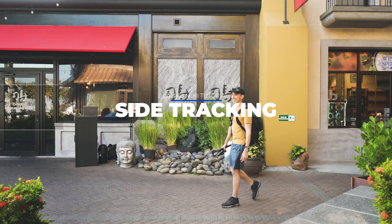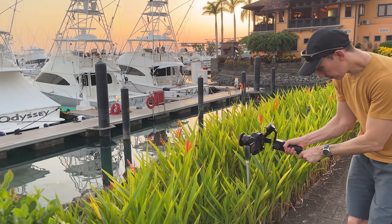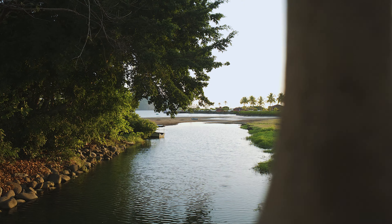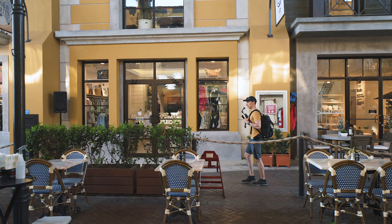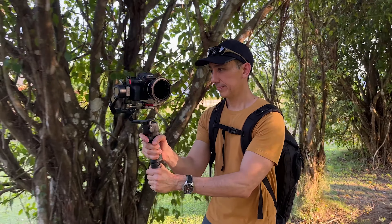This movement takes some practice but once you master it, it's going to look great. The next movement is side tracking, and the basic concept is to move the gimbal from left to right or right to left. Locking down the gimbal is a good idea, and to add a sense of movement you can incorporate a foreground element. You can also use side tracking to follow people from the side, and try different foreground elements, focal lengths, or distances for different results. Hold the gimbal with the camera facing to the side and walk in a straight line — not side to side.